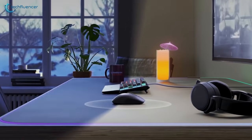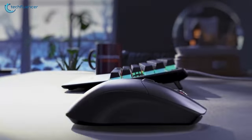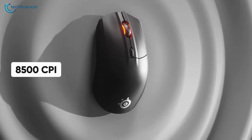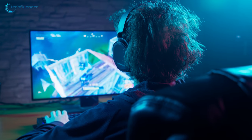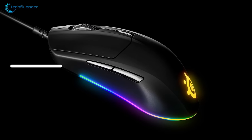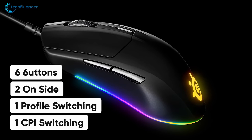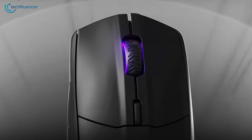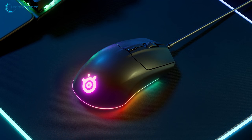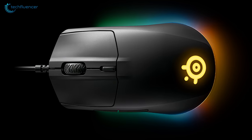Starting at number 5, we have the SteelSeries Rival 3, a perfect claw grip mouse for FPS games without breaking your bank. The sensor in this mouse is optical, which has a maximum CPI of 8500. That will be enough for casual gaming and has fair responsiveness for competitive games as well. It features a total of six buttons including two on the side, one profile switching and one CPI switching button that is quite convenient to reach when necessary. Design wise, the mouse looks quite minimalistic as it features a straightforward design with 3-zone RGB illumination at the bottom. The logo on the back has an RGB effect as well.